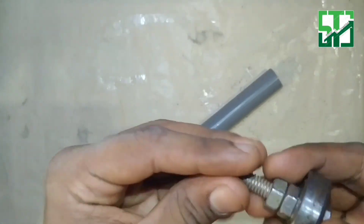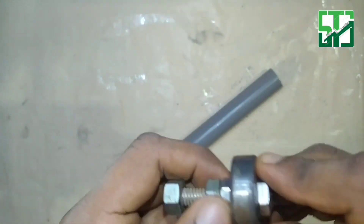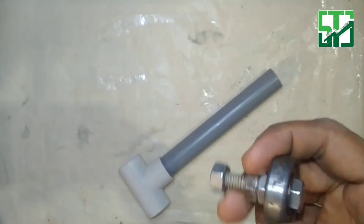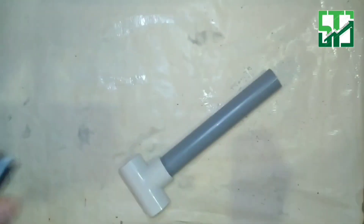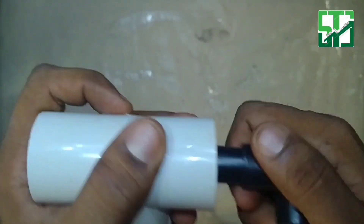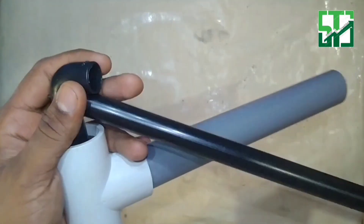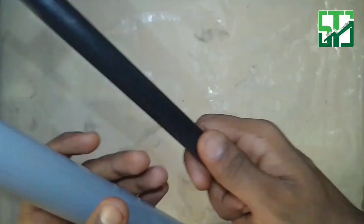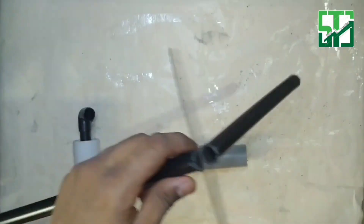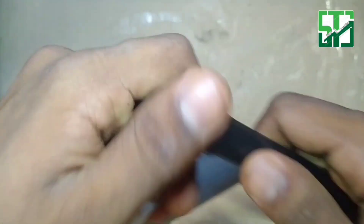We will add the scroll to the left. We will cover the PVC pipe — let's cover it. Let's put the gum in here. Let's put a handle. Let's put the pipe on the side. Let's cut the average. Let's put the denote and put the gum in here.